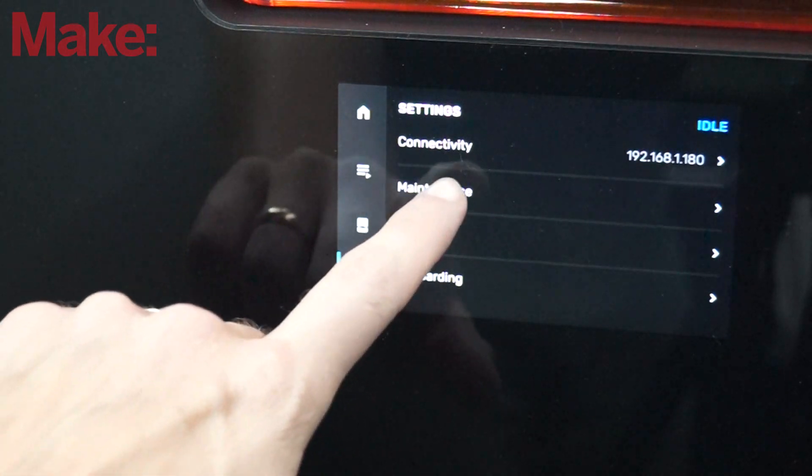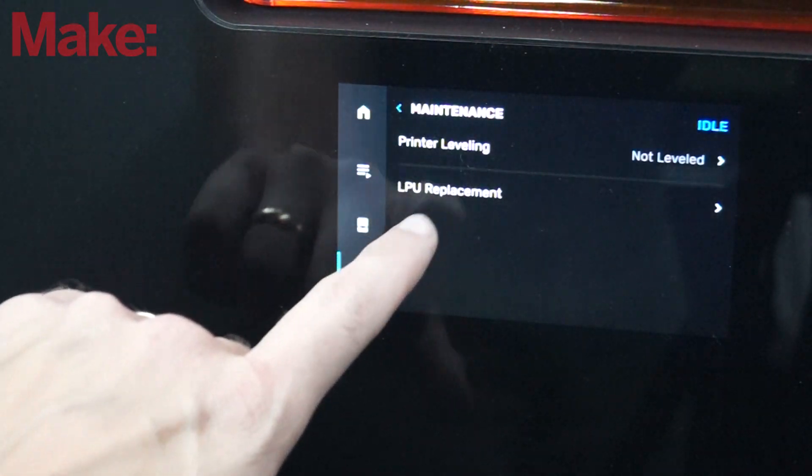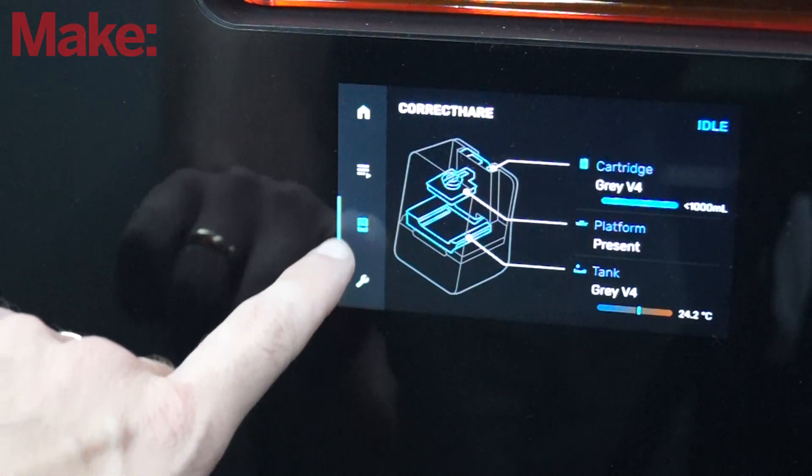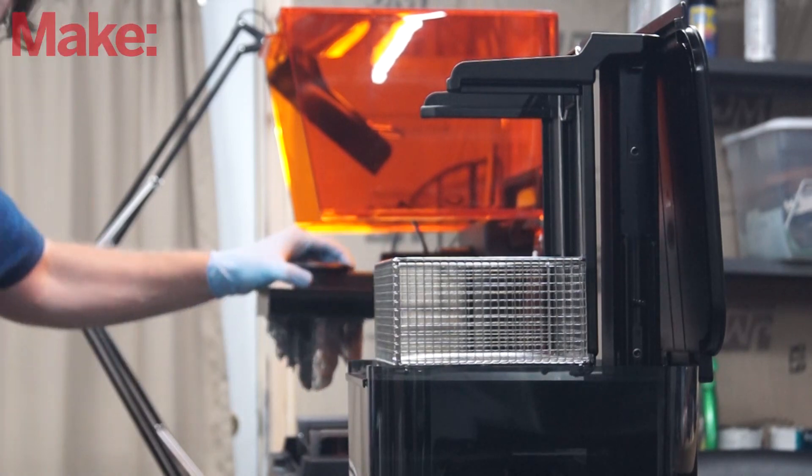Once it's sent to the machine, the machine handles the rest. Mine is connected through Wi-Fi so I didn't have to wire it. I configured the files, shot them over the Wi-Fi to the machine, and then I was done with that part. After that, you can see a status on the machine of what's going on. It prepares the print bed, wipes it, cleans it, gets the proper level of resin in there, starts printing, and gives you updates all the way through.